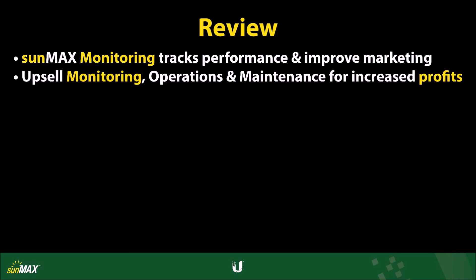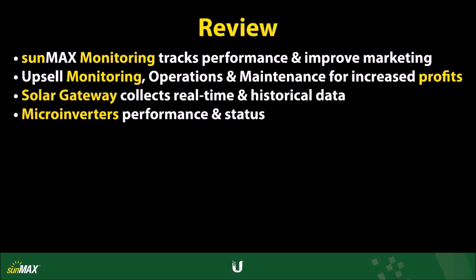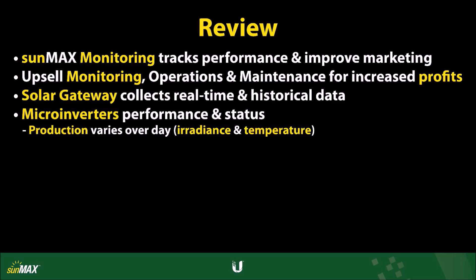Together with the monitoring software, you can upsell operations and maintenance support to the customer for increased monthly profits over the lifetime of the system. Via the solar gateway, the SunMax monitoring software shows both real-time and historical data regarding the power and energy production of the solar energy system. In general, the monitoring software relates the performance and status of the microinverters. Production varies normally over the course of a 24-hour period based on irradiance and temperature measurements.